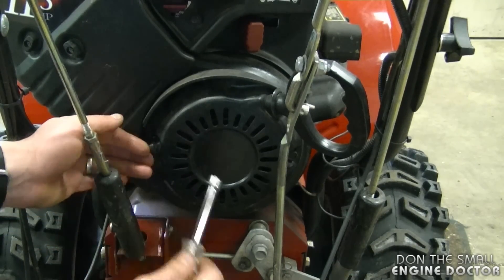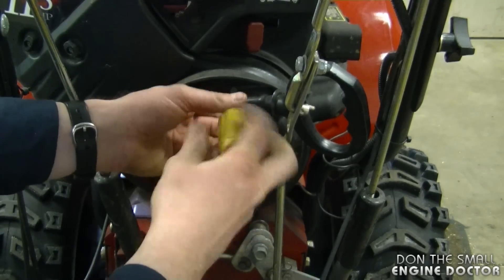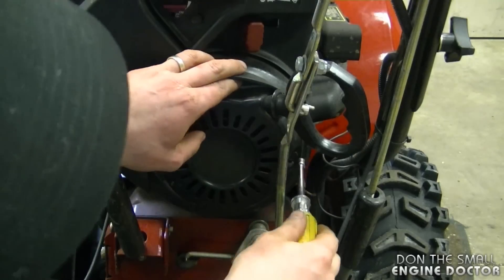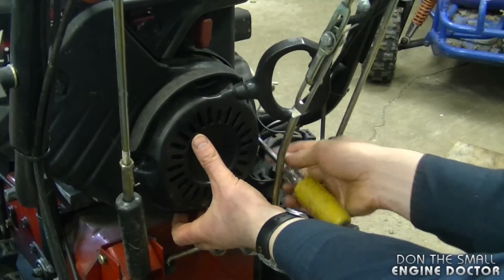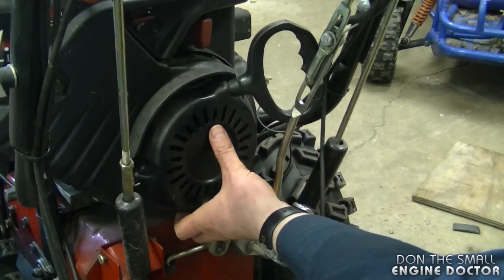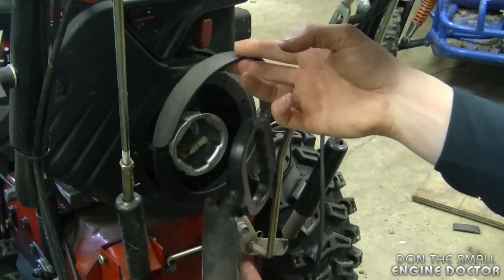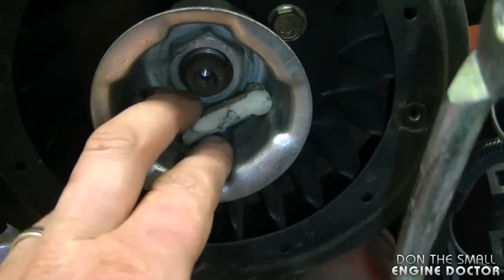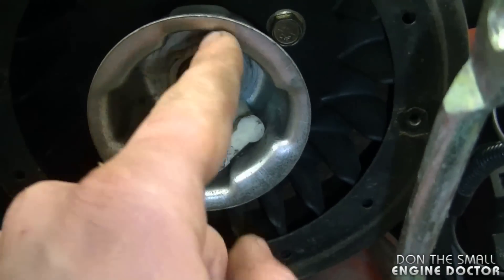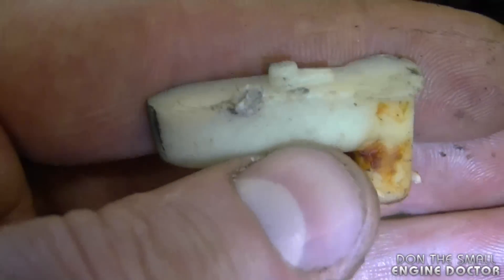There are actually four bolts holding the recoil on. There's also going to be a piece of plastic that will come off with it as well. And I can already see what the problem is — the two pawls have come out from the recoil assembly and they're sitting inside the starter cup. One has some slight damage to it and the other one doesn't seem that bad.